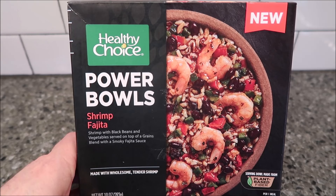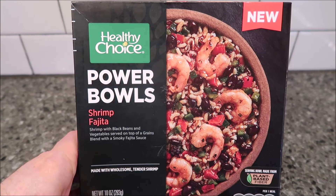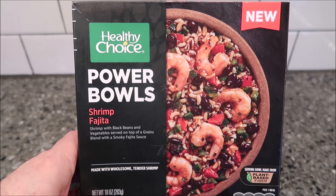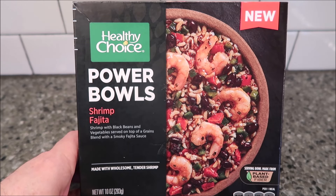Hey guys, welcome to another Lunchtime Review. Today I'm going to try this Healthy Choice Powerbowls. This one is the Shrimp Fajita — it's shrimp with black beans and vegetables served on top of a grains blend with a smoky fajita sauce.